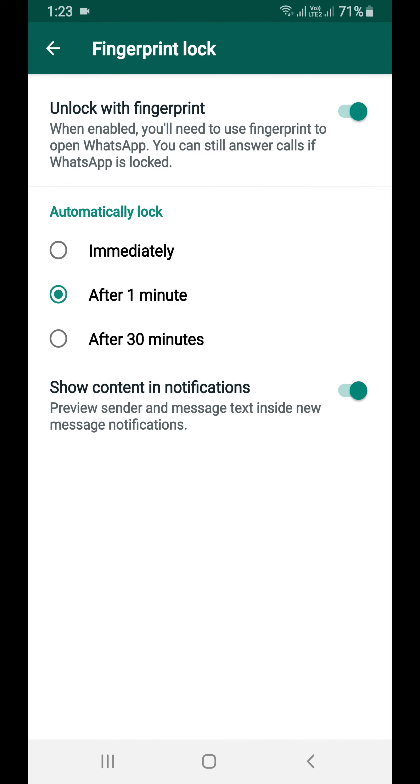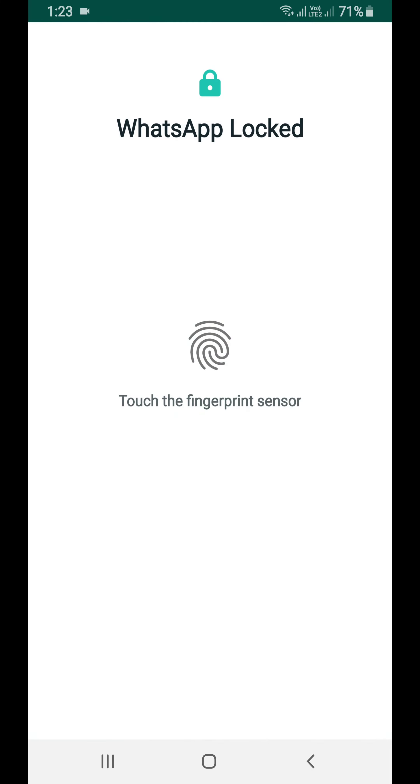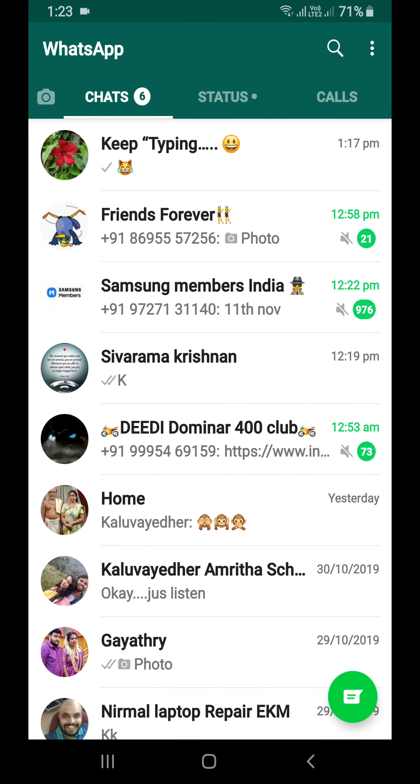You need to touch the fingerprint sensor once and it will show different options: automatically lock immediately, after one minute, or after 30 seconds. That's it. Next time when you open WhatsApp it will show that WhatsApp is locked — touch the fingerprint sensor to open WhatsApp. And that is how you can enable fingerprint lock for WhatsApp.